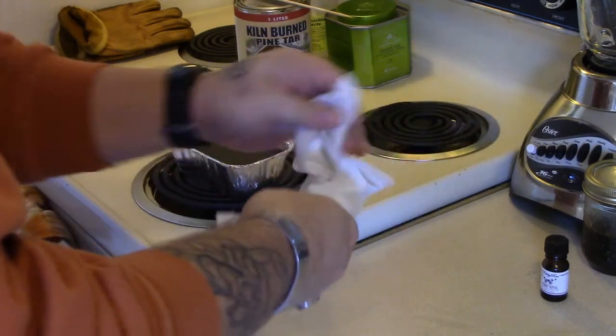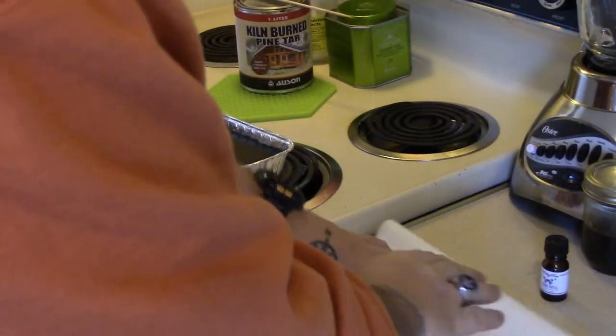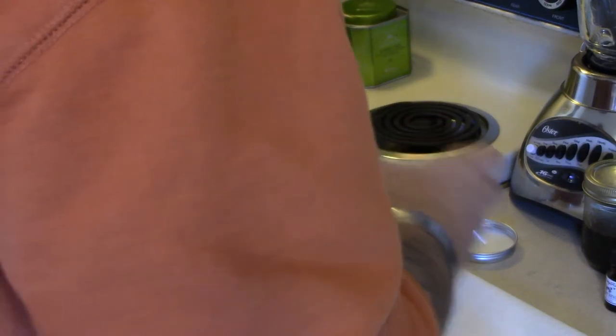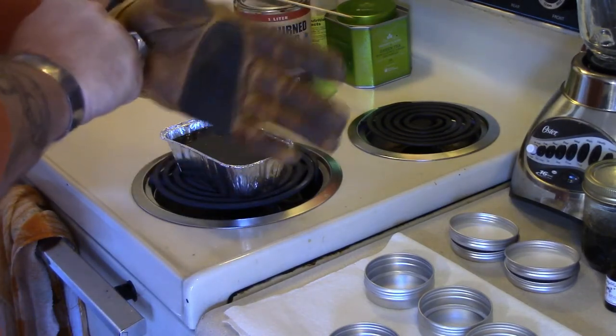I'll get this out of the way and turn the heat off. That's where a steady hand really helps — and make sure you put on an old pair of gloves.